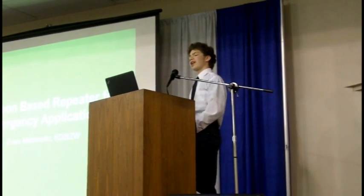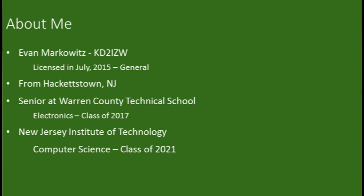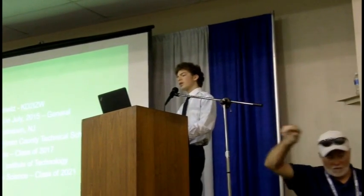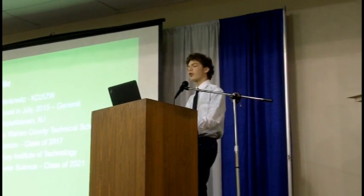I'm Evan Mark. It's Katie to ISAW. And as Carol said, I'm going to be presenting a tethered balloon-based repeater for emergency applications. I'm a general class operator from Hackettstown, New Jersey, which is in the northwest part of New Jersey. I am a senior in the electronics program at Warren County Technical School, and in the fall I'm going to be attending the New Jersey Institute of Technology for their computer science program.